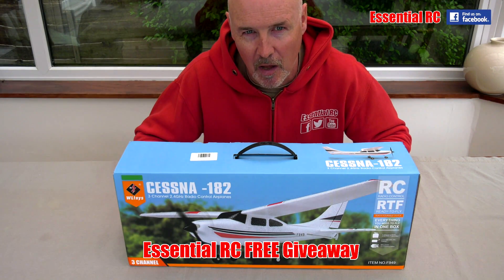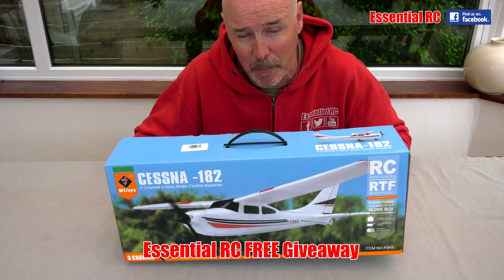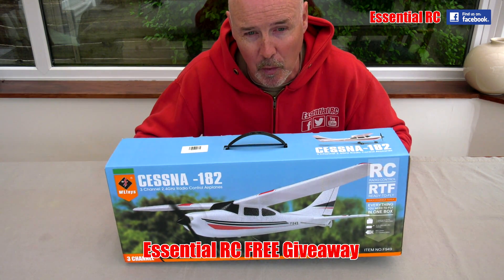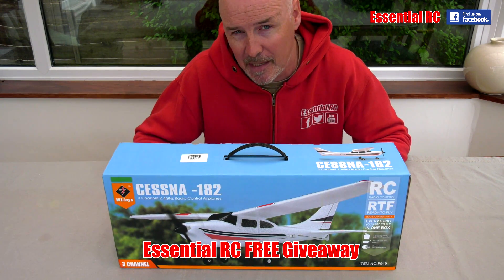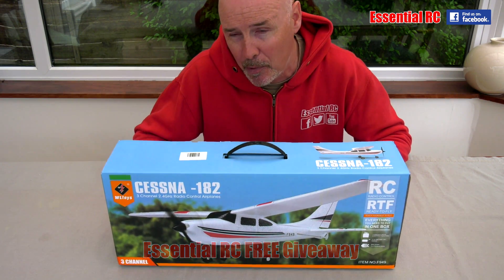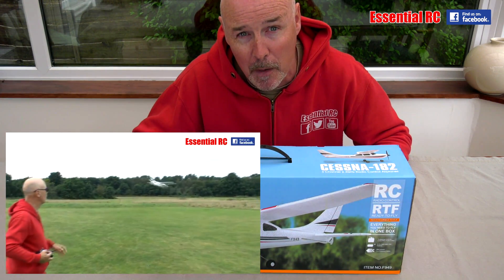Thanks for tuning in for this Essential RC free giveaway. This is the WL Toys Cessna 182 from our friends at banggood.com. This comes with everything that you need to fly, with the exception of the AA batteries that you need to put in the transmitter. We reviewed this for banggood.com a few months ago and we loved it.